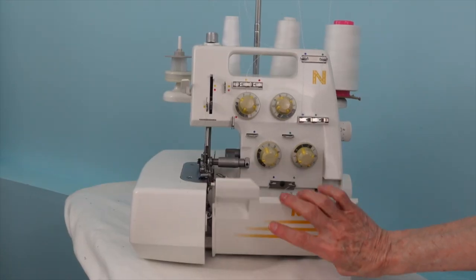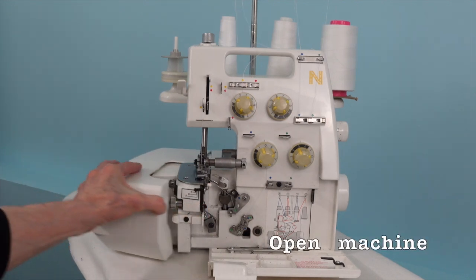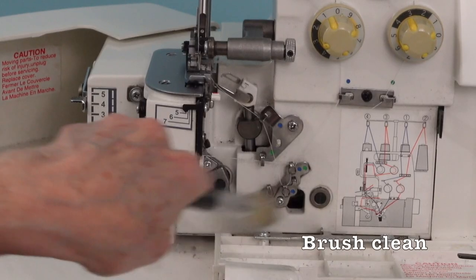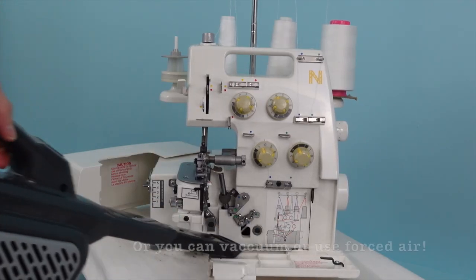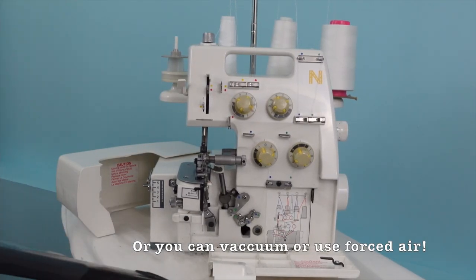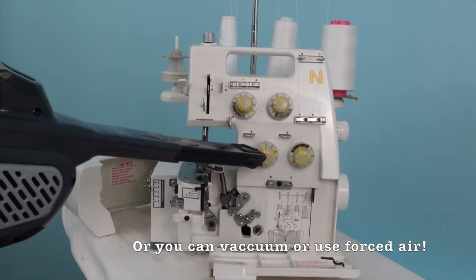If you have a serger, they're very easy to clean. Open it up and dust everything away with a brush. You can use a vacuum or forced air on any of these machines.